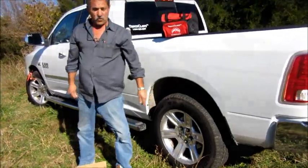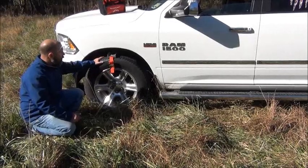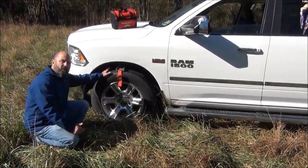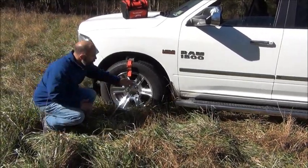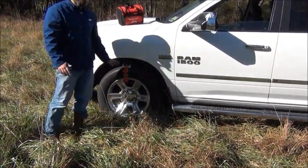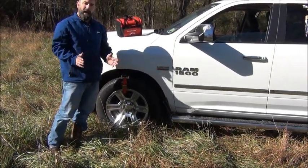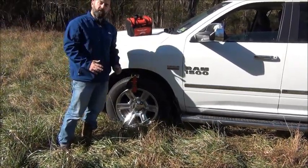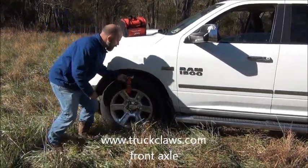Now I'm going to show you some things on a front four-wheel drive — the opening in the rim with no valve stem. When you install the claws on the front tire of a four-wheel drive, only do that when you're in a bad situation and you need to. Keep in mind that when you turn the front wheels of your vehicle, it shortens the clearance inside your wheel well. So it's very important when using them on the front wheels that you keep the tires as straight as possible — if you have to turn at all, keep it very slight.